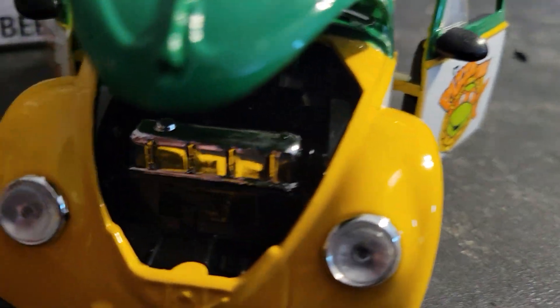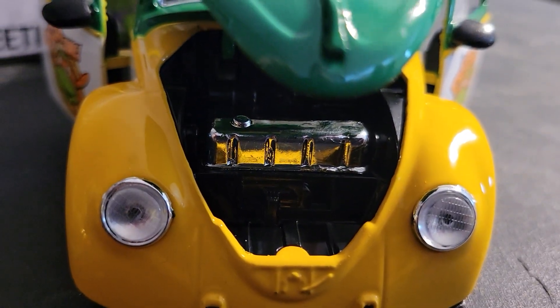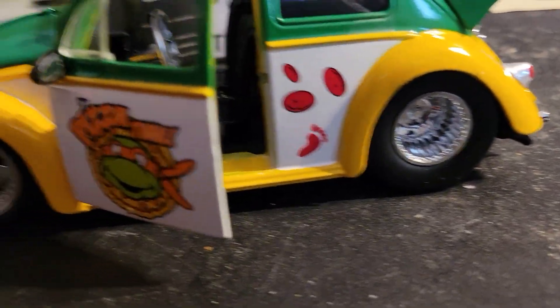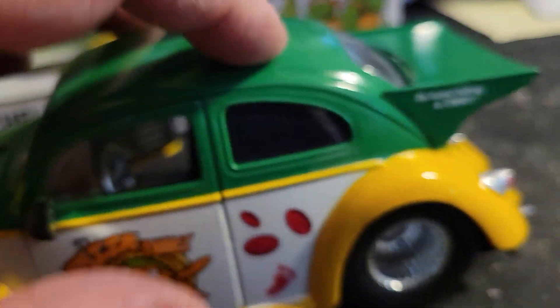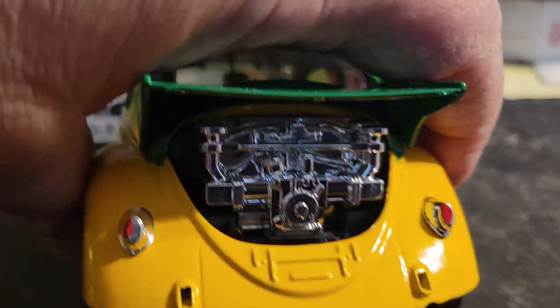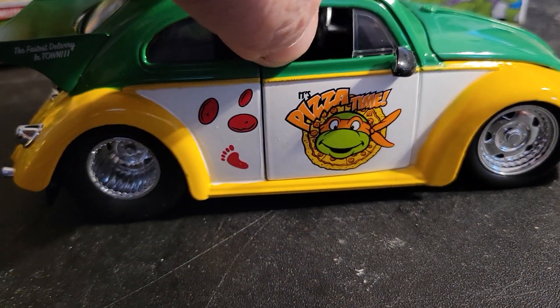It looks like they have some sort of a radiator in here. I'm not 100% sure how the Drag Beetle was done, but there's a green hood, a little foot there along with the pepperonis — 'the fastest delivery in town.' Over here you have the engine — exposed engine, no trunk. Fastest delivery in town on this side. Pizza time!